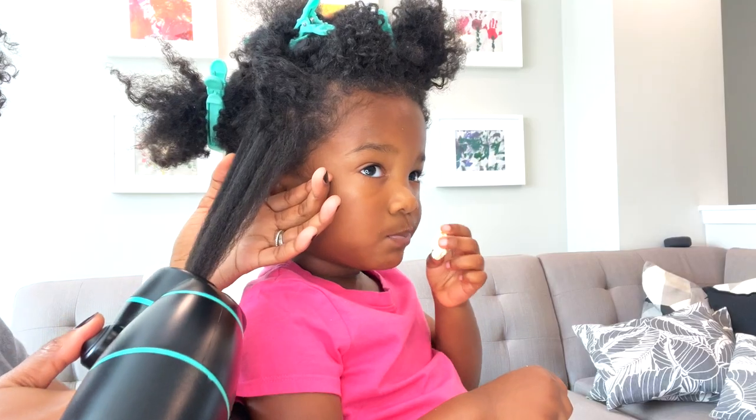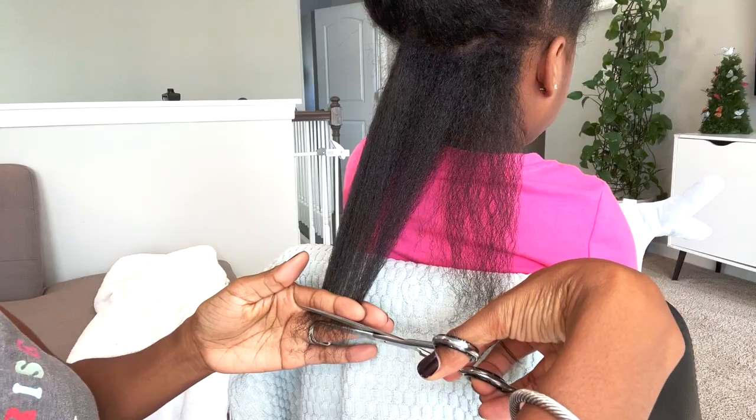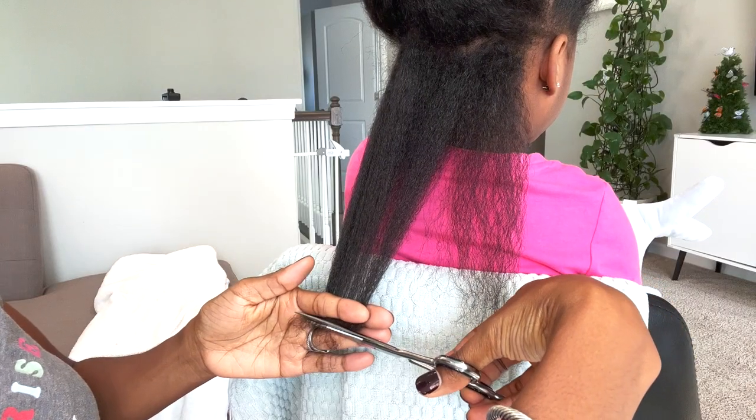Today we're using the Revair dryer on Cammie's hair. I've been wanting one for so long — look at the difference. She's getting her first hair trim.